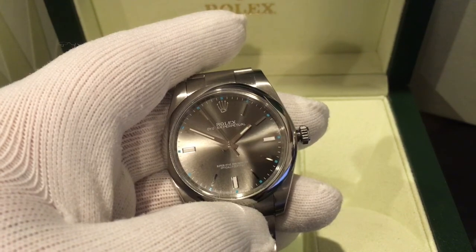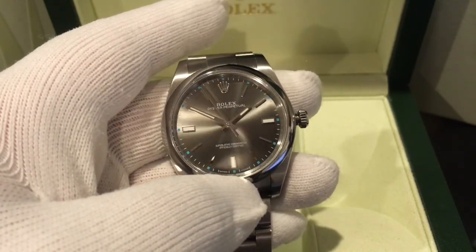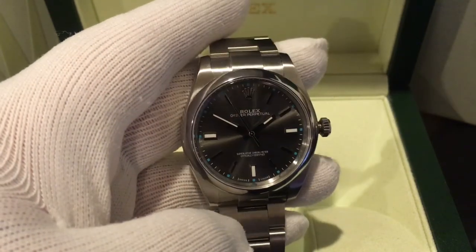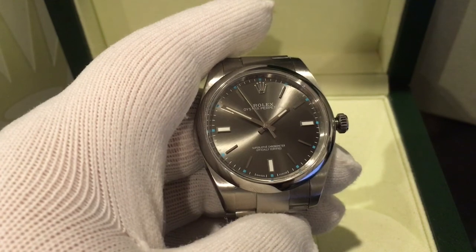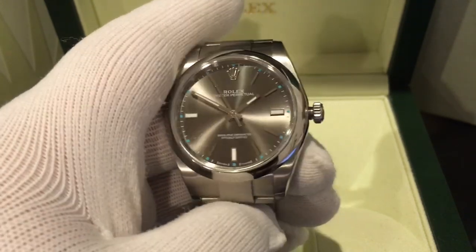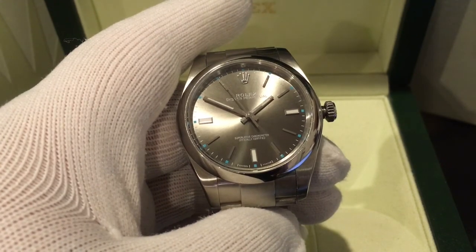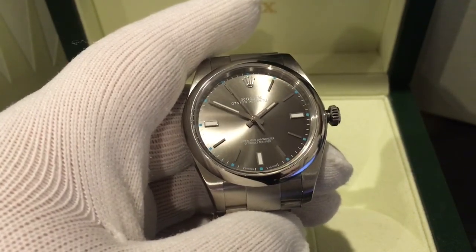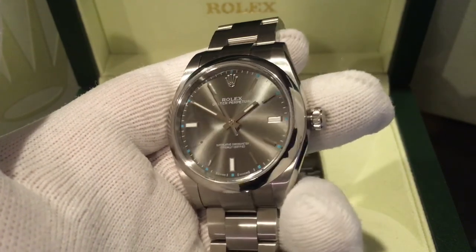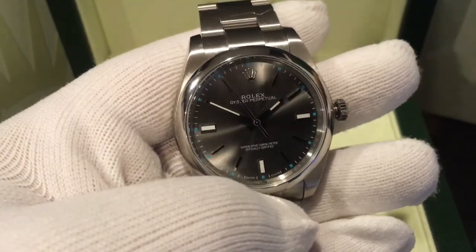In a way it feels like a less sporty version of the Explorer 1. At 39 millimeters, it seems to have the same case, same bracelet and buckle, same bezel, and even the same movement. Other than the dial and hands, it's probably the same watch inside. The movement used is the caliber 3132, which is also used in the Rolex Explorer 1. Power reserve is about 48 hours, which is fairly normal. Like all Rolex movements, it is certified chronometer. This is a great daily beater — robust, discreet, and you can wear it any time.